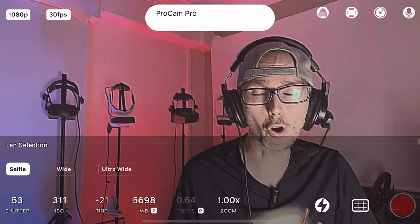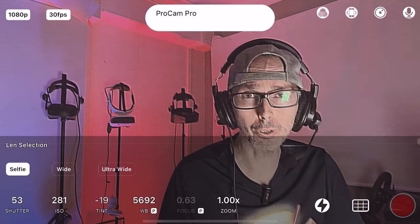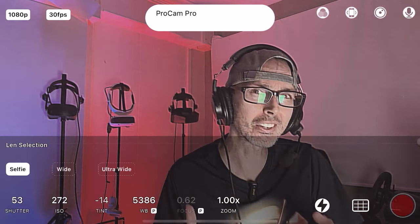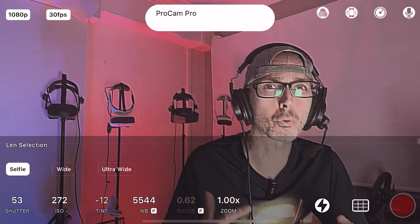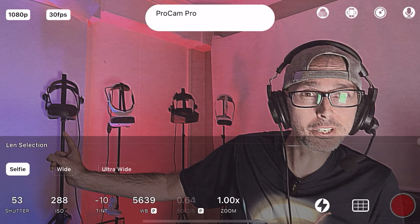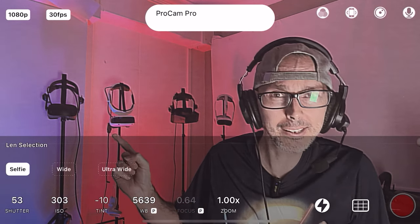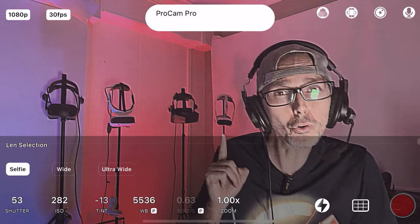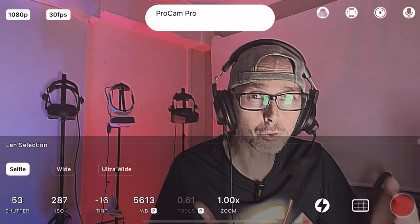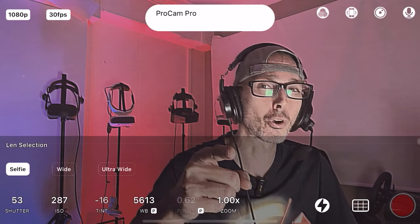Hey guys, how's it going again? Welcome back to VR Essentials. Today, very cool video with just a very quick intro. We're going to be testing out about five different games with Air Link just to see whether it would be worth upgrading from, for example, the HP Reverb G2, the DPVR E4 4K, or even the Pimax Crystal, or the Pico 4, whether you should port using the Quest 3 with the Air Link technology, which is completely free. Let's roll the tape.